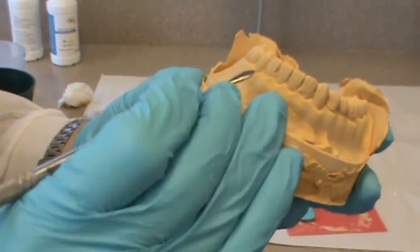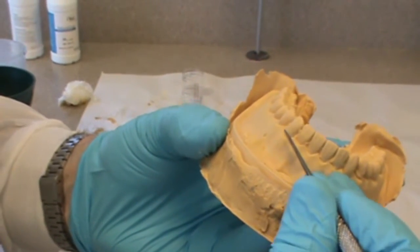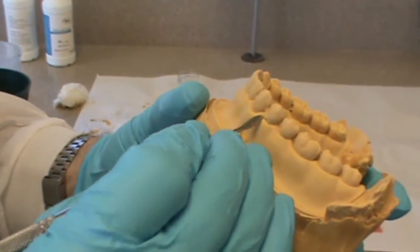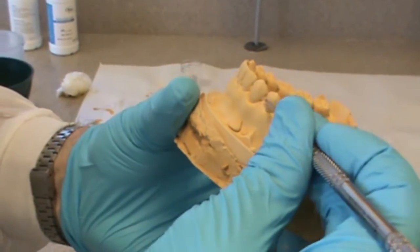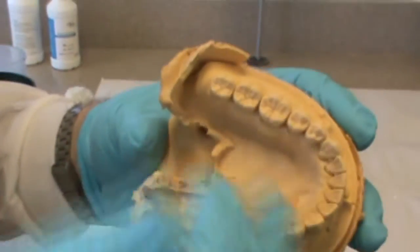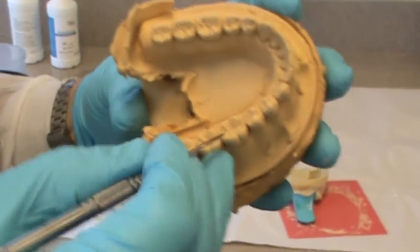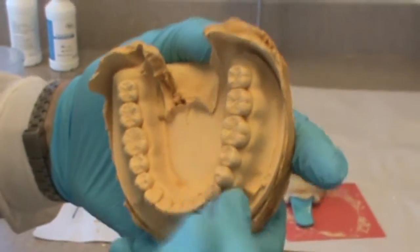For a closer look at the teeth and casts — there will be little blebs or nodules of stone. I use a number seven wax spatula, though you can use a variety of instruments. If you go right to the edge of those little blobs of stone, they should break off relatively easily. The smaller the bubble, the easier they break off. There are almost always bubbles on the occlusal surface and you need to remove those, as they'll interfere with how the casts come together when you place the maxillary cast on top of the mandibular.